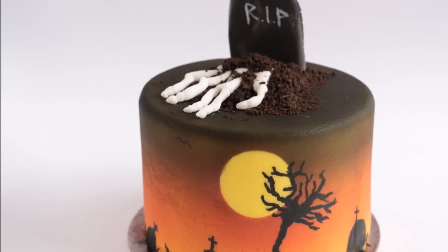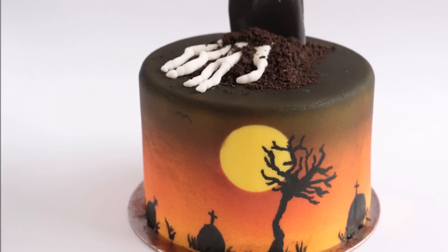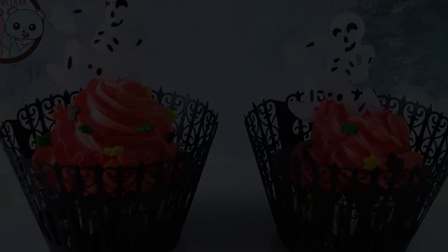Hey guys, welcome to Rosie's Dessert Spot. In this episode I'll be teaching you how to make this airbrushed Halloween cake. This is a collaboration video with Sugarcoater and she's made these really sweet skeleton cupcakes for Halloween, so check that out at the end of this video if you like.